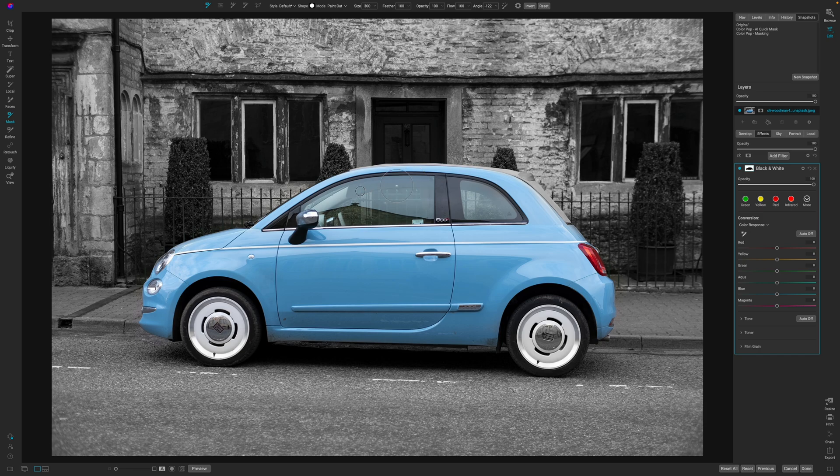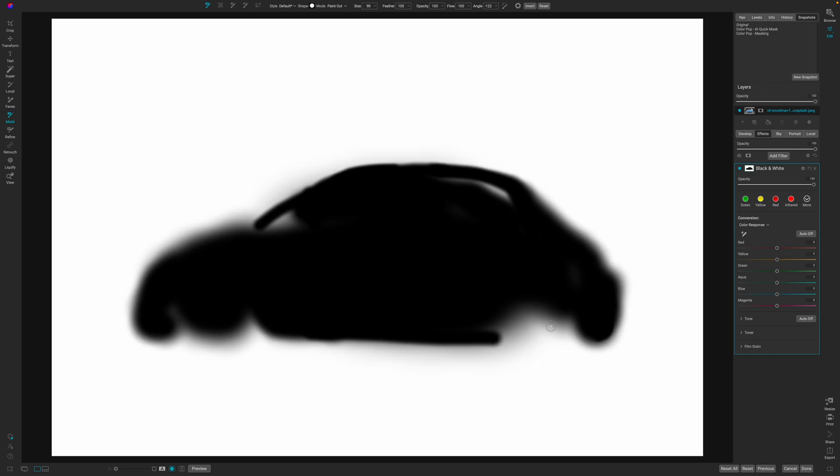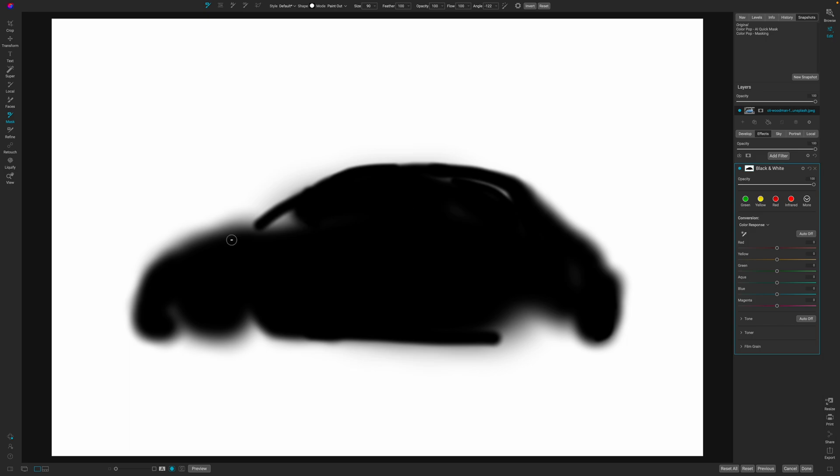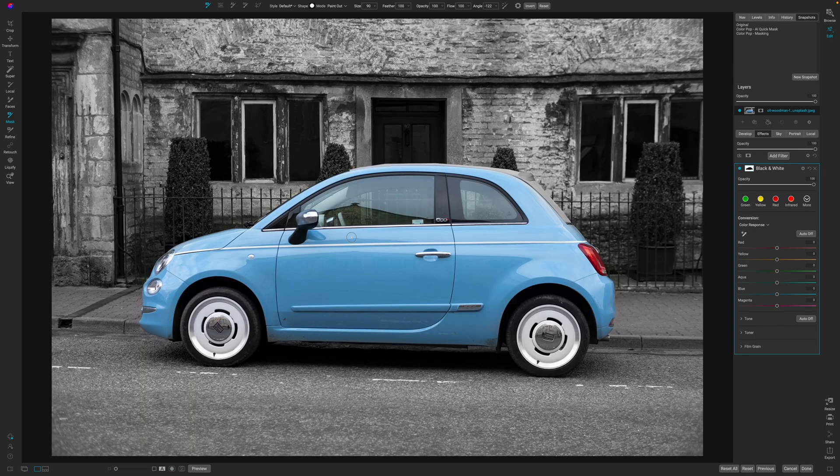I recommend painting over the window in this particular image if you download it from Unsplash and follow along — there's a glare there and it's part of the image, so consider that. We have the car color popped in. If I hit the O key you can see the mask — I did a decent paint job. So always check your mask.